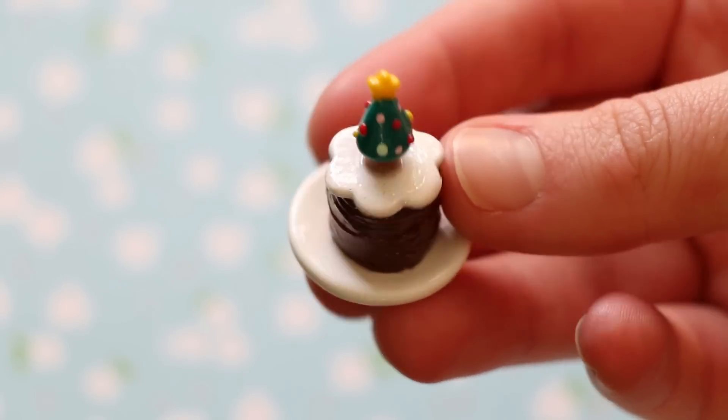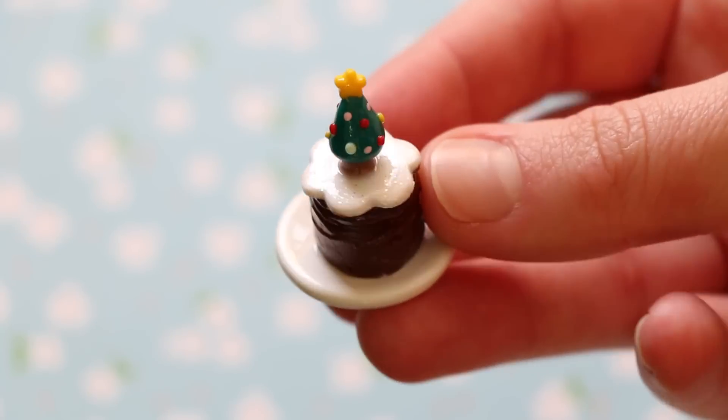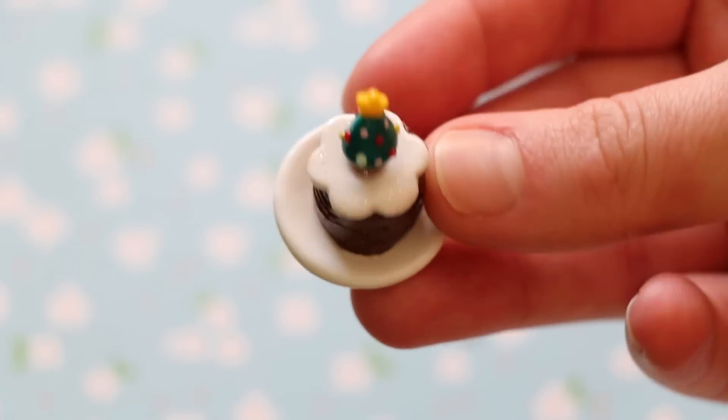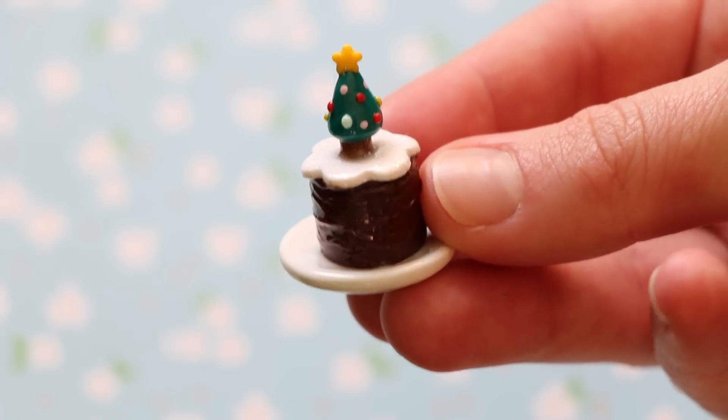And then I made this little Christmas tree cake. So the chocolate part of the cake is frosted and then the white part is glittery — I'm not sure if you can tell on camera. And there's a little Christmas tree on top.